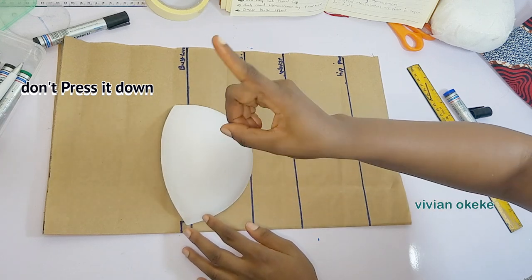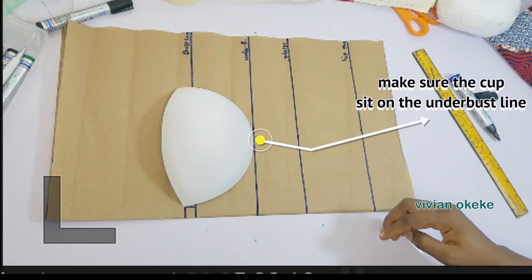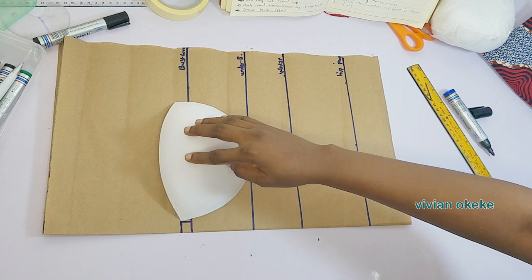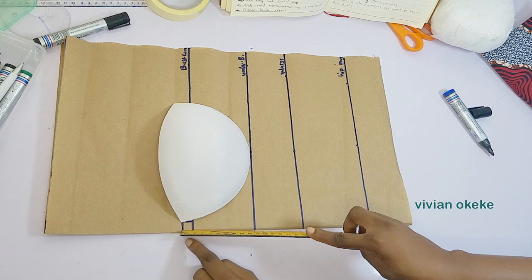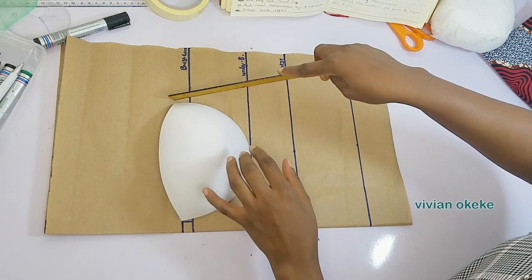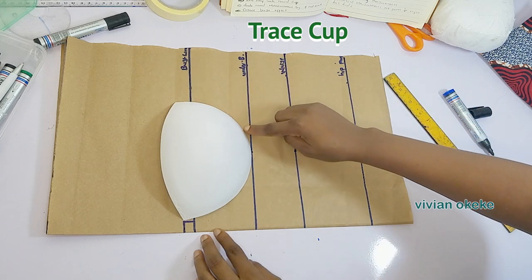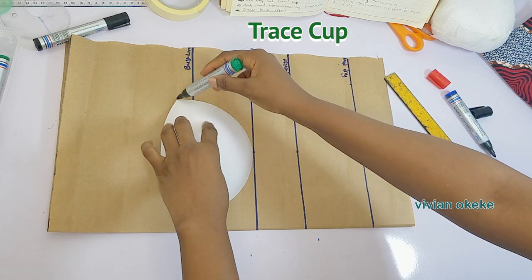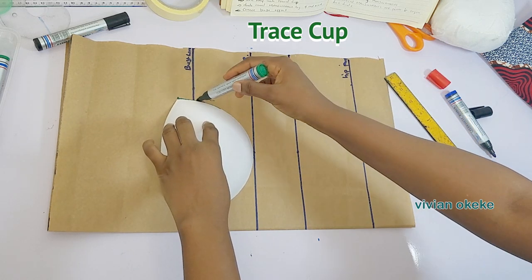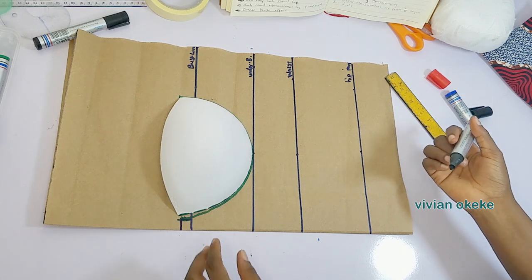Please do not press the cup down, do not force it. Just make sure the cup is sitting at the underbust line, confirm that it is sitting there, and then don't press — all you have to do is trace the cup. You can see that the point is starting from the half an inch here, and see where it is stopping on the side. Wherever it stops does not matter; just go ahead and trace your cup.